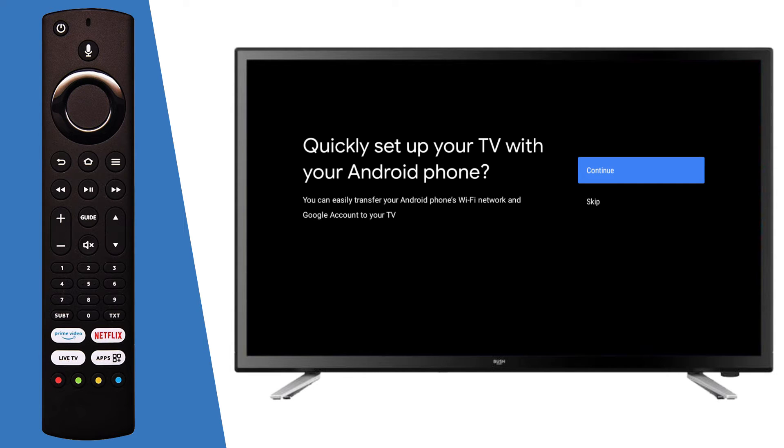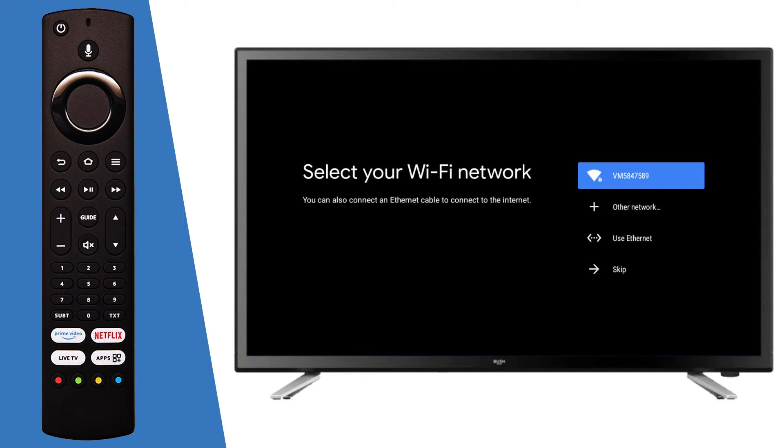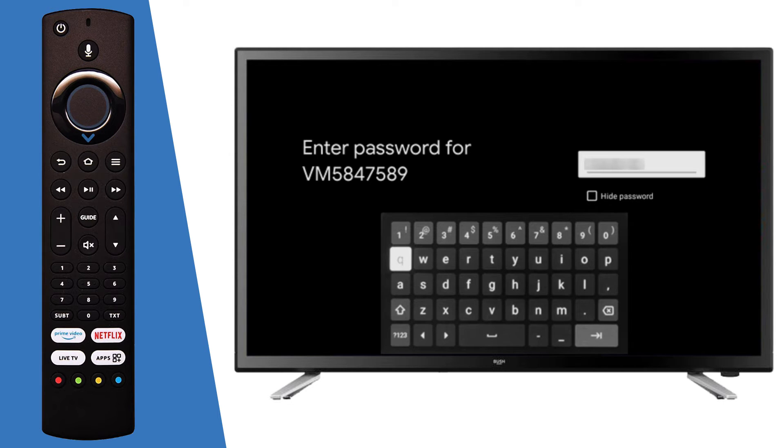If you do not have an Android phone, scroll down and press OK. Use the remote to scroll to your Wi-Fi network connection, then press OK on your remote. Use the remote to type in your password. Once you have entered your password, scroll to enter and press OK on the remote.